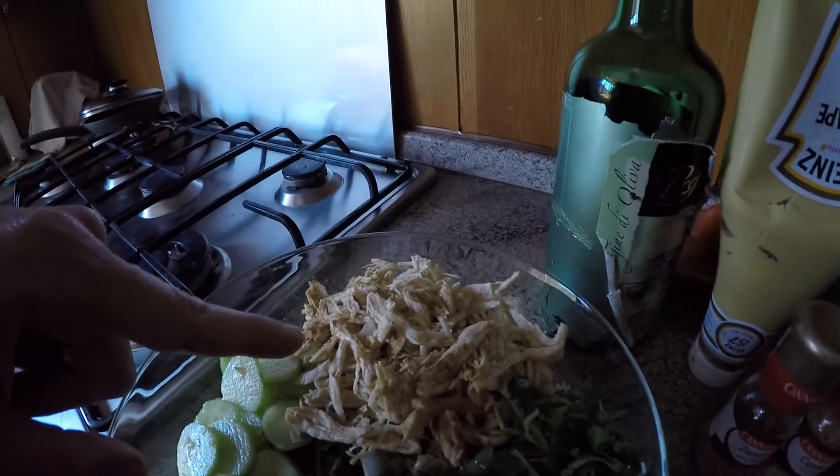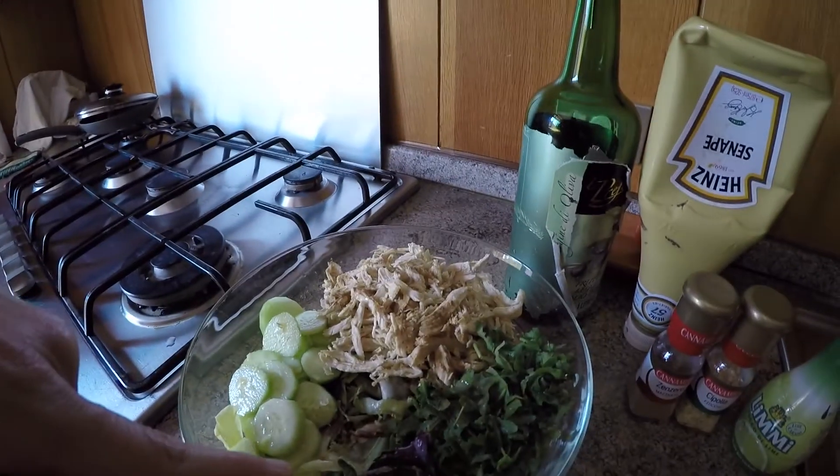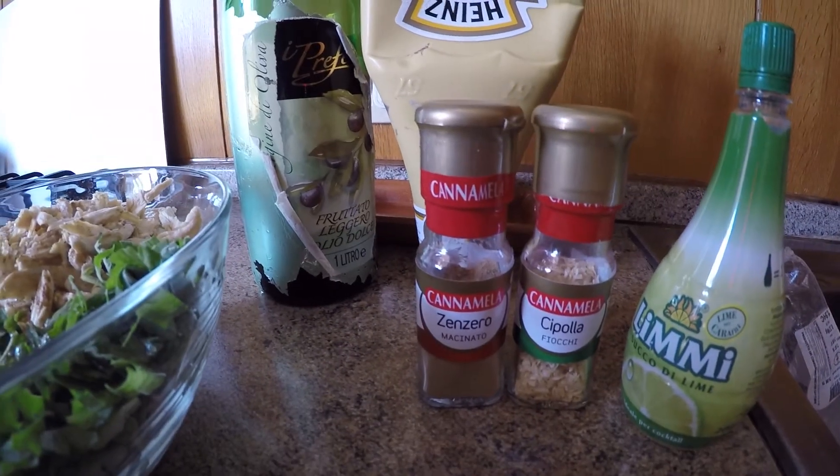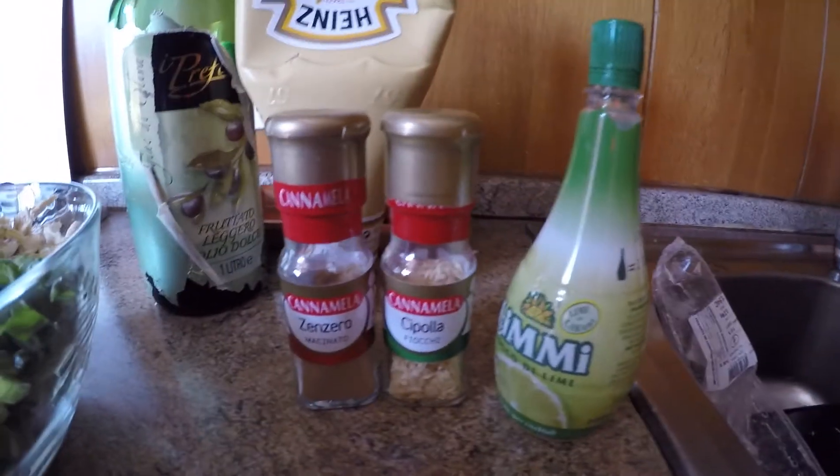Let's go eat — this is what I had for lunch: 200 grams of chicken, mixed salad, cucumber, five grams of extra virgin olive oil, mustard, some ginger powder, some dry onions, and lime juice. That's it — this is my lunch, no carbs, because I had some carbs after my first workout this morning and I'll get some more carbs after my second workout and also for dinner.